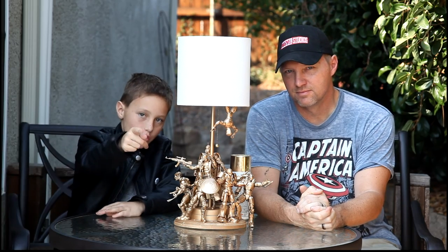Hi guys, I'm Gavin Richter and I'm Sean Richter, and we're going to be telling you how we made this lamp. This is not from a store — we made this ourselves, and we're going to teach you how to do it right now.